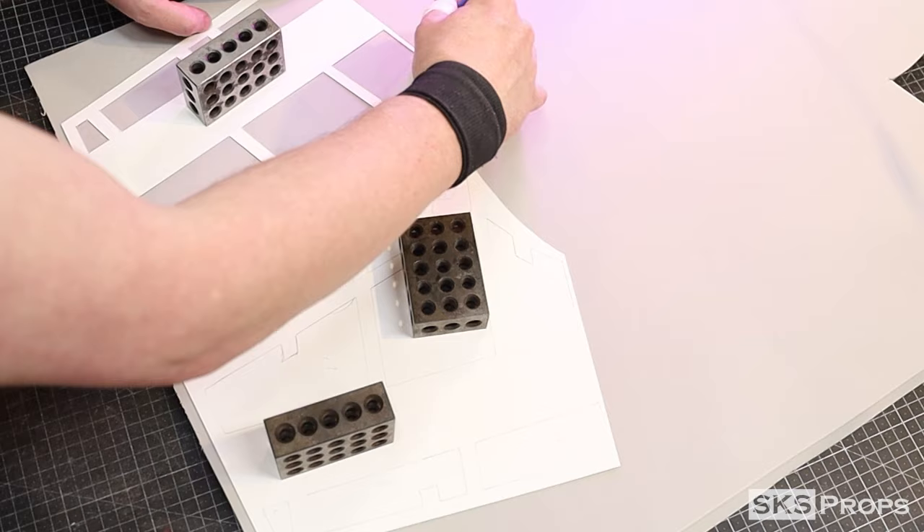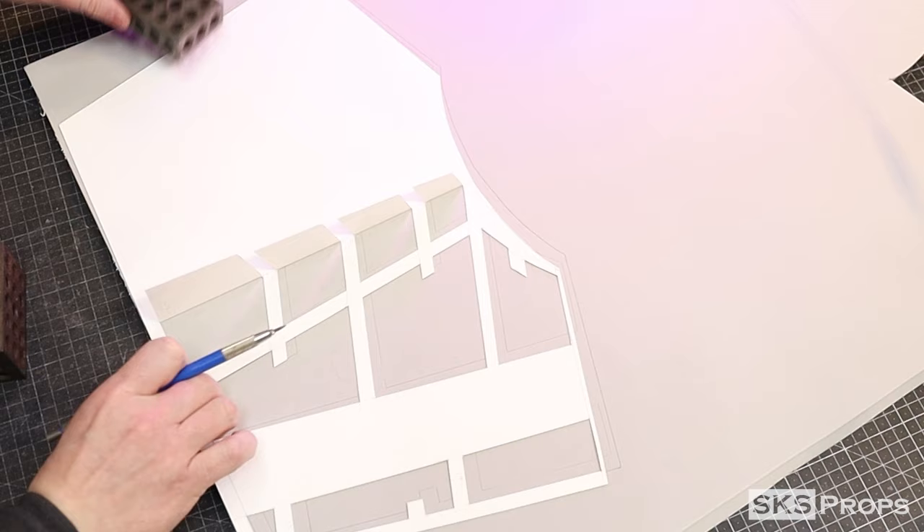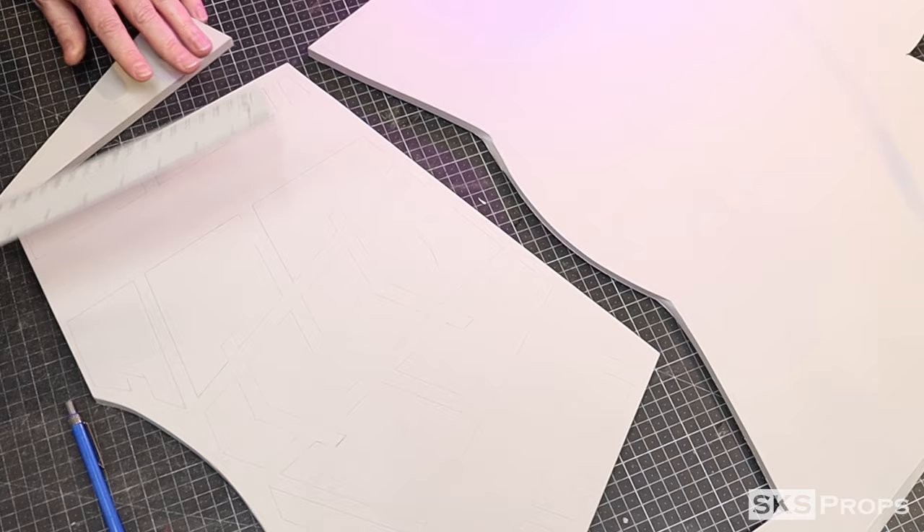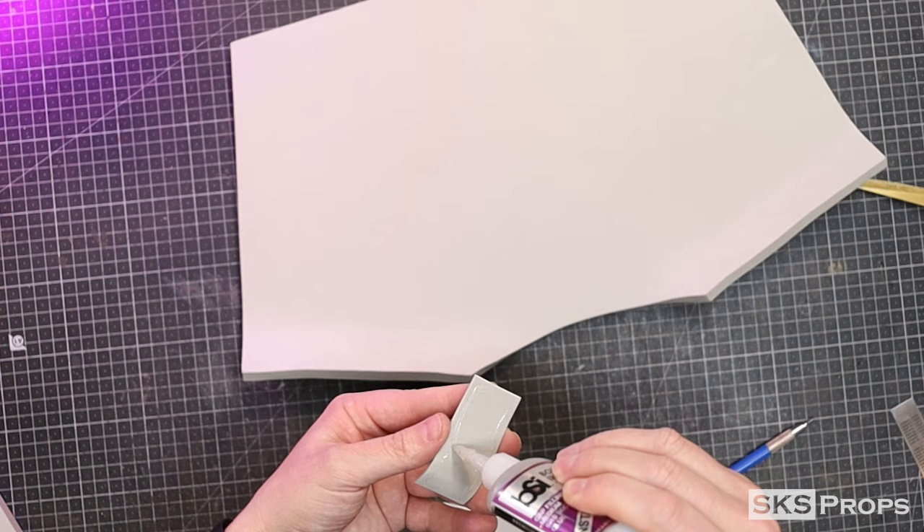Part B is also traced and cut out of 10-millimeter foam — this is going to make the back of the armor. Just like the front, the shoulders and the middle of the back are curved to help conform to the body.